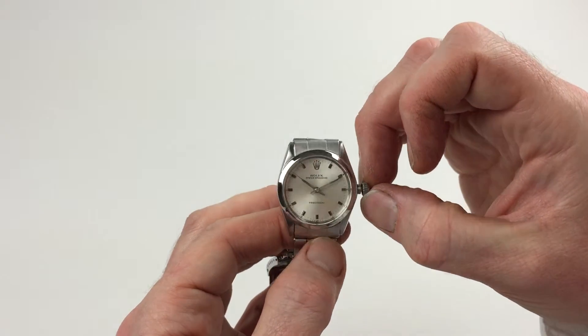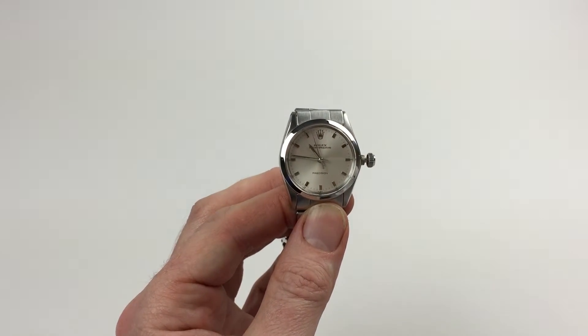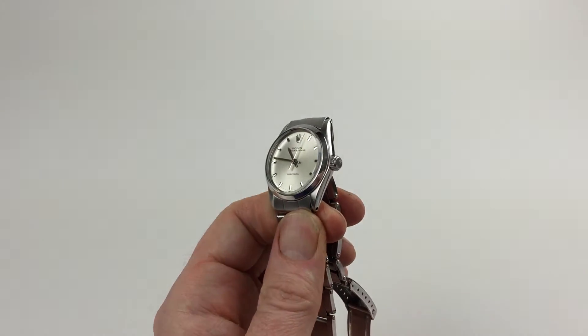In order to change the hand setting, pull the crown a further notch away from the watch. You can then advance the hands. Then to return the crown to the original position, push the crown towards the watch, twisting away from you simultaneously, so the crown lies tight to the body of the watch.